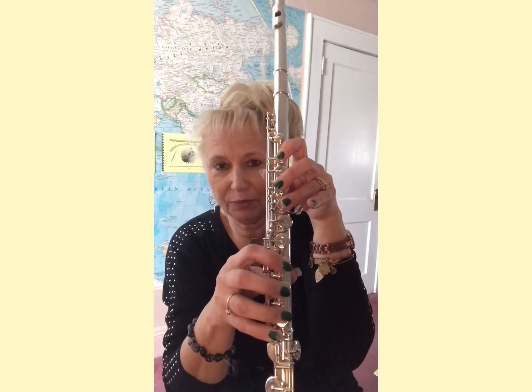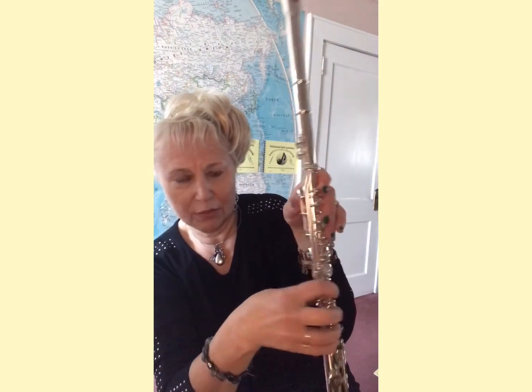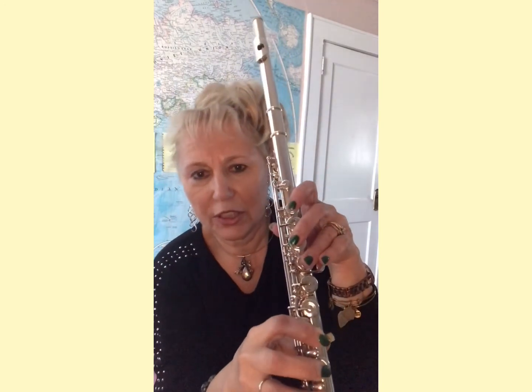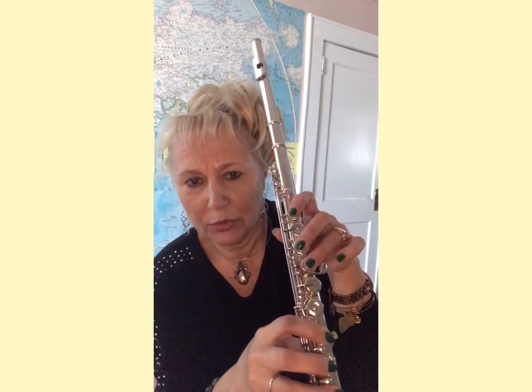Check it again. Thumb on the long key. First key, skipping the next one. Then this one down, this one down. This key should be right there, ready for your pinky someday.